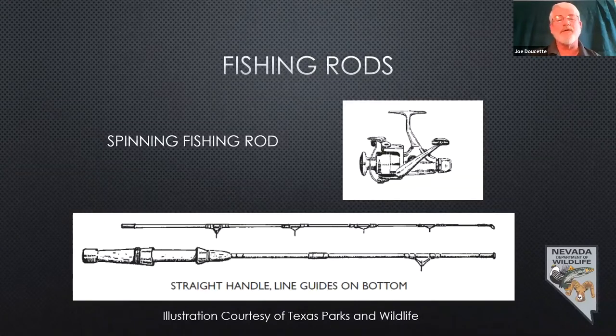The next one is a spinning rod. It's a little bit different — your reel actually sits underneath the rod. You'll have your guides on the bottom pointing down. Your reel sits inside the reel seat, and it's got a bail on it. The bail is what actually helps you hold the line on. It's a little more complicated to use.